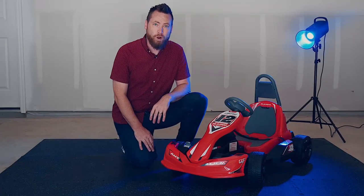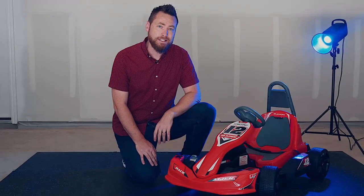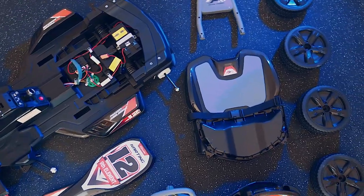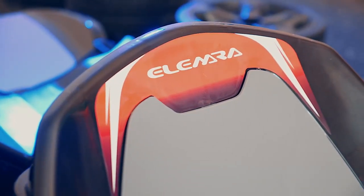Hello and welcome. Today I'm going to walk you through how to assemble this children's toy go-kart by Alemra. Be sure to check the user guide for further details and safety information. Begin by locating all of the pieces. If anything is broken or missing, it could compromise the structural integrity of your go-kart. You can find a parts list in the user guide.